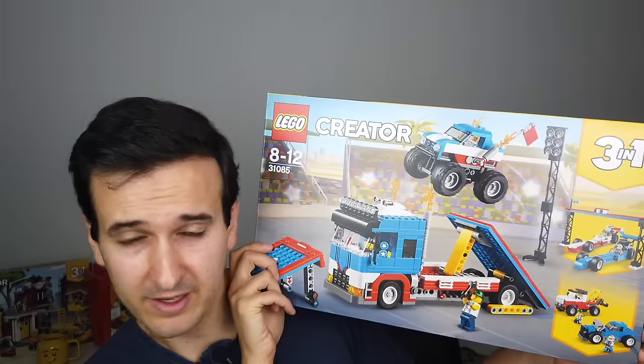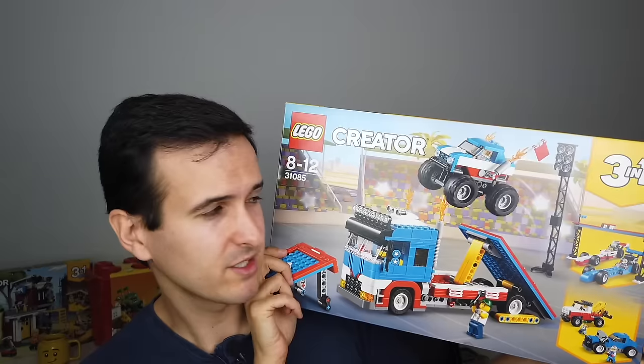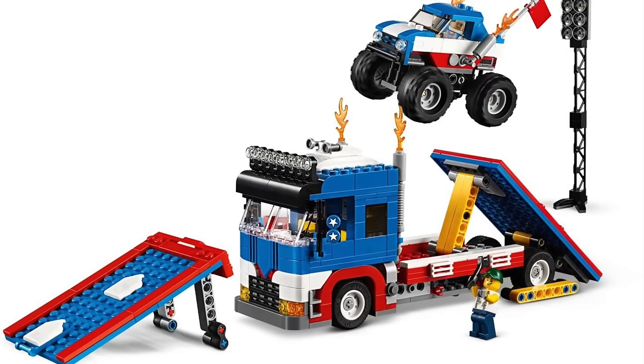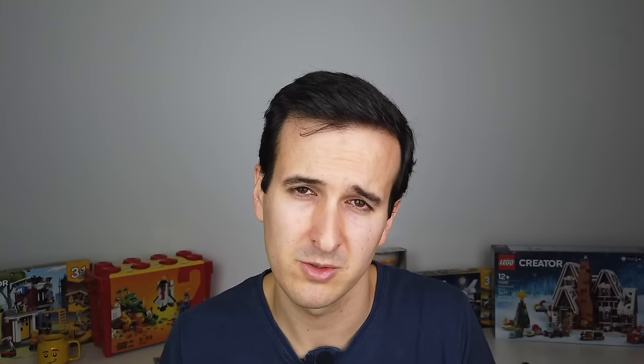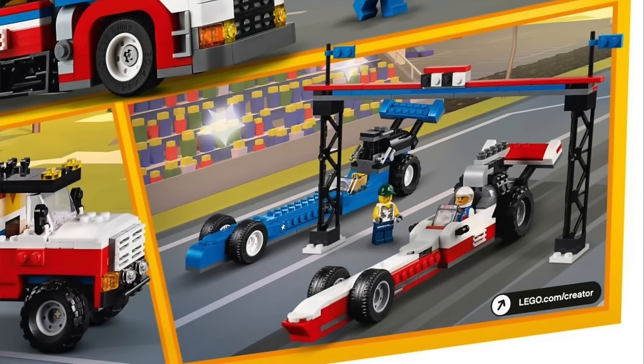Next up is the biggest Creator set I've worked on — the Mobile Stunt Show. I was finally given a proper vehicle to work on, which I was really happy about after mainly working on houses and small sets. It was a very challenging set because it has a lot of functions: a foldable ramp, a ramp on top of the truck, and a monster truck with working suspension. Working on the B and C models was super cool too — I'm quite proud of the roadster car and the pickup truck with its neat function. And the dragster race is also really cool, although not very safe since there's only one helmet in the set.